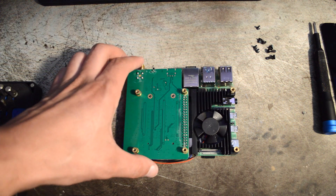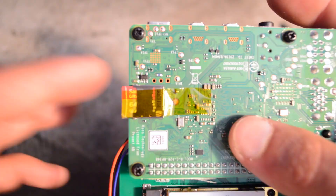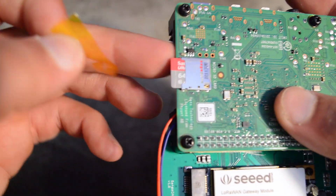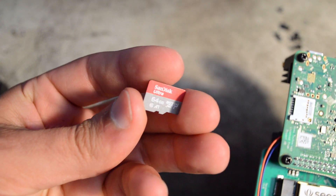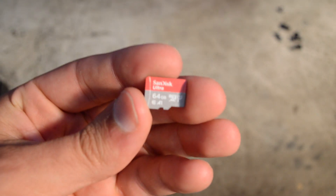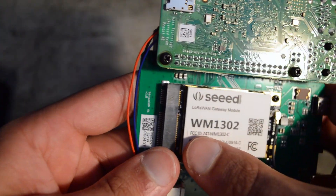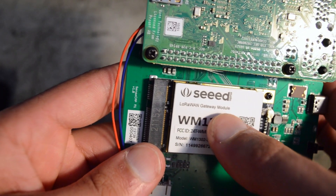Let's take a closer look. We have a nice aluminum heat sink, and a 64GB SanDisk SD card which I have not actually removed yet — literally all I did was look at it. That 64GB class 10 card has got to be worth at least $5.99 right there. Then I noticed this: it's a Seeed — spelled with three E's — WM1302, which is a LoRaWAN Gateway module.